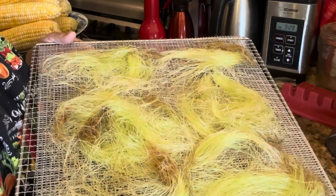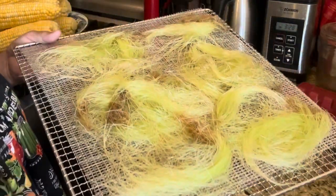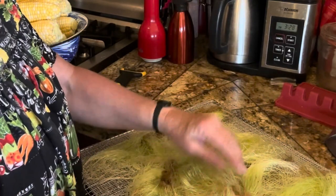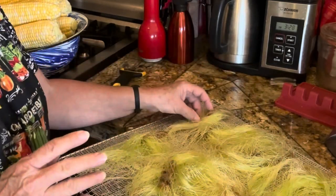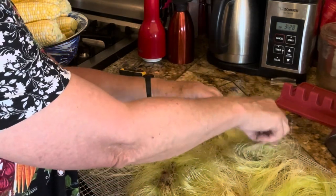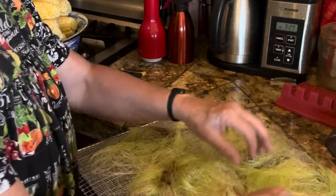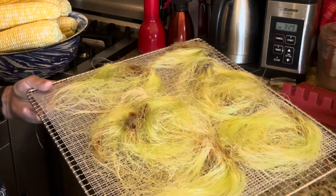Rather than just throwing the corn silk away — like I'm doing with the husks, putting them in the compost — I'm spreading the silk out on dehydrator sheets. Because we are very dry here, I'm not even hauling out my dehydrator. I'll just spread them out so they're exposed to air and let them dry. They're not being wasted.